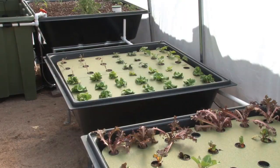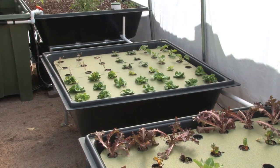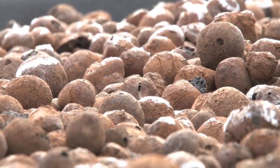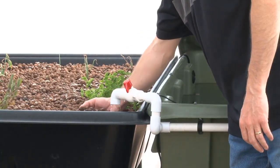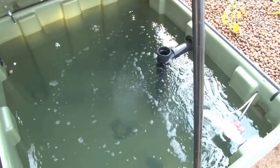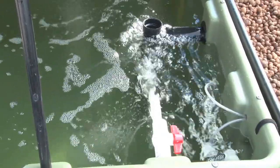Elevated grow beds make it easy to plant and harvest without back strain. There's no soil diseases or pests since you're not using any soil. There's no watering or fertilizing — that's all automatic. There are three inputs to the system: water for the initial fill-up and then topping it off on a weekly basis.